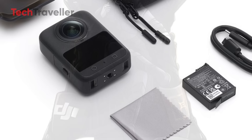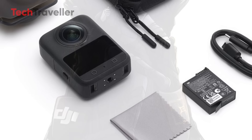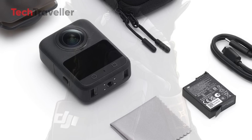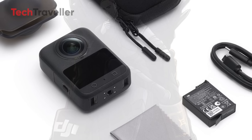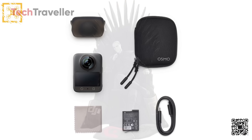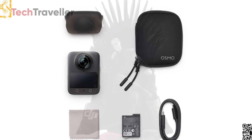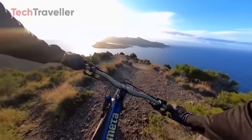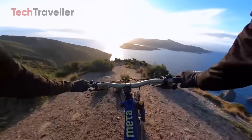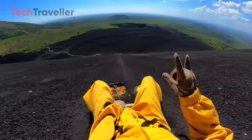DJI also includes a magnetic quick-release system, standard quarter-inch thread, and magnetic charging. It works seamlessly with existing Osmo action accessories, making setup and angle changes fast and easy. While the base bundle won't include the invisible selfie stick, you can get it in the Adventure bundle or purchase it separately — unlocking that signature floating camera 360 effect.